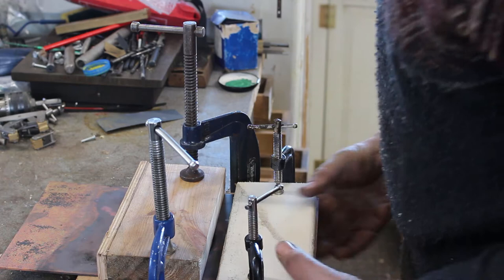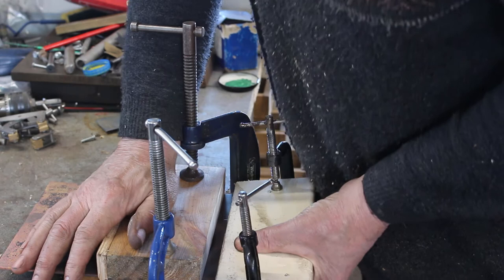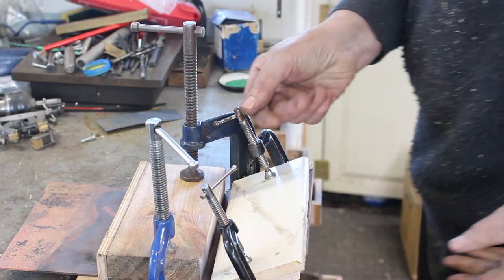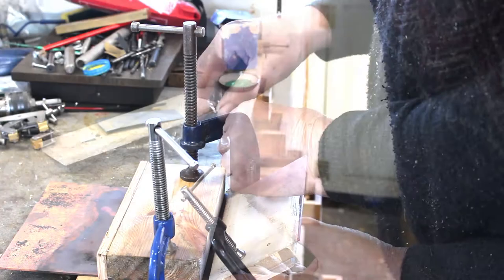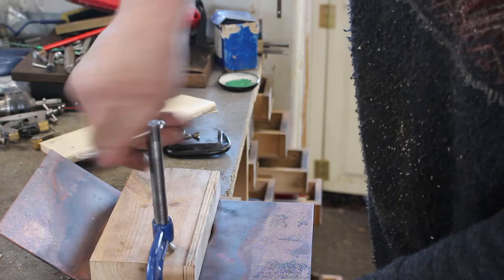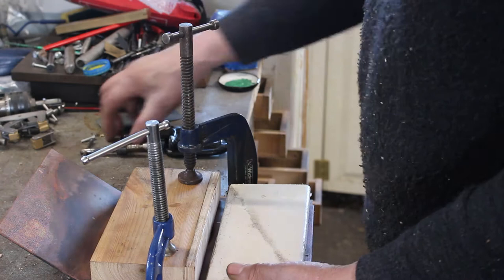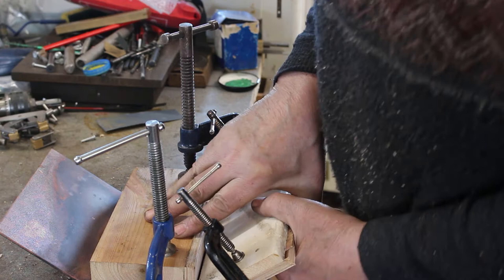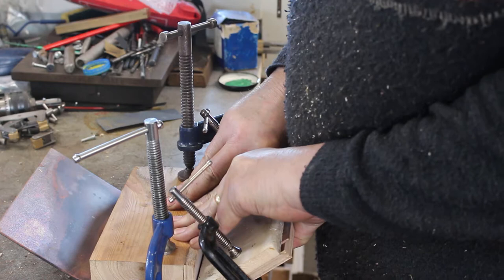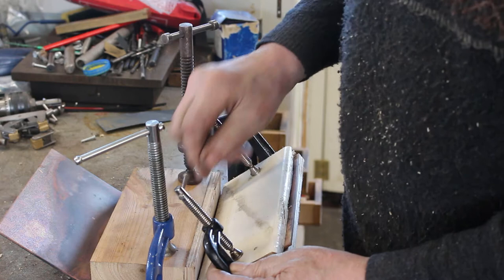And let's go. When I get to about that angle you can definitely feel the work hardening in the copper — it becomes significantly more difficult to bend it. So I think that's time for an anneal.